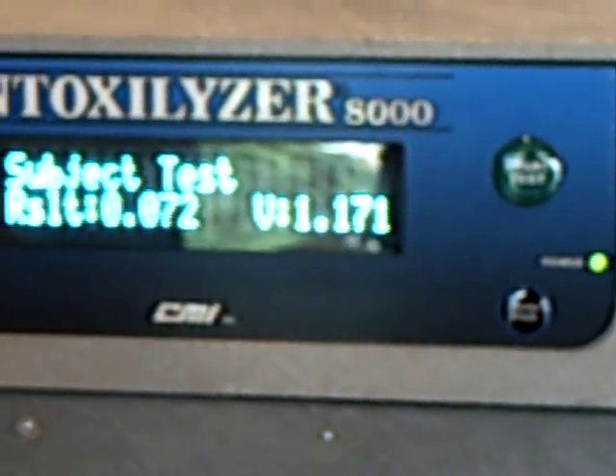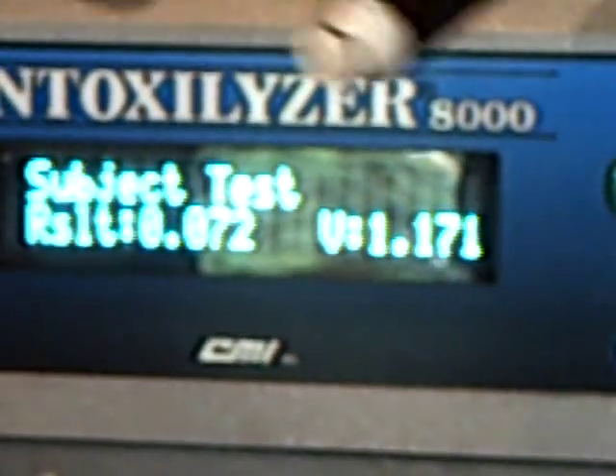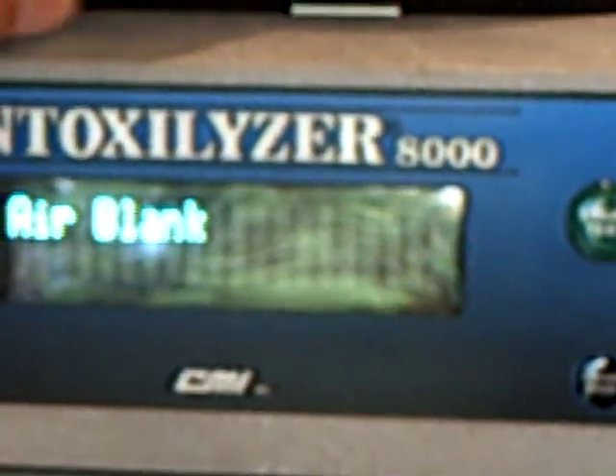There you go. I just blew a 0.072 on beer — I rinsed my mouth with beer. I had a sufficient sample. That's the demonstration. It's showing you how this machine has problems distinguishing true mouth alcohol from breath alcohol. You saw me first blow into the machine to show I had no mouth alcohol, then saw me rinse my mouth with Corona, recycle the machine, and blow a 0.072 with sufficient volume.